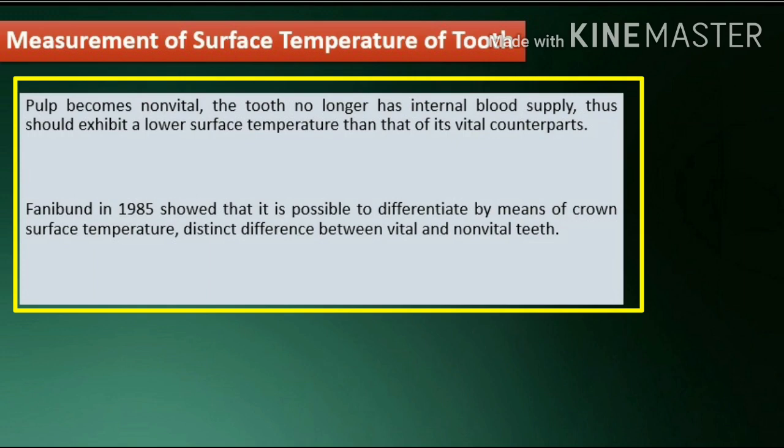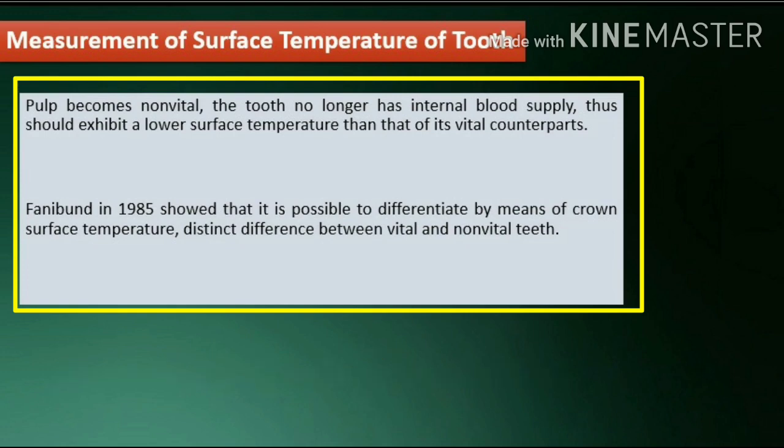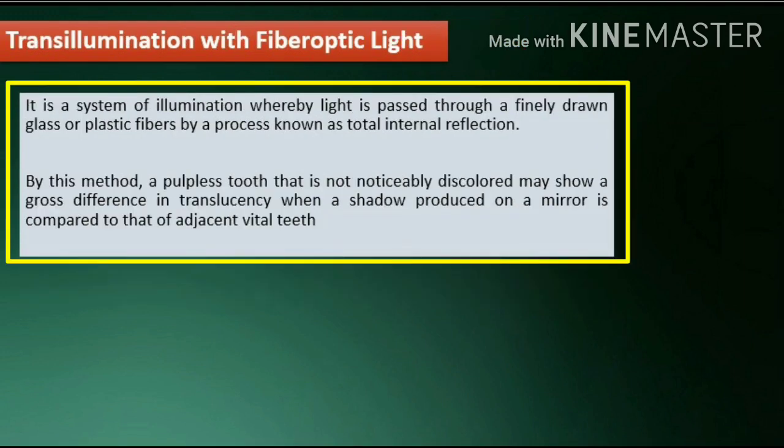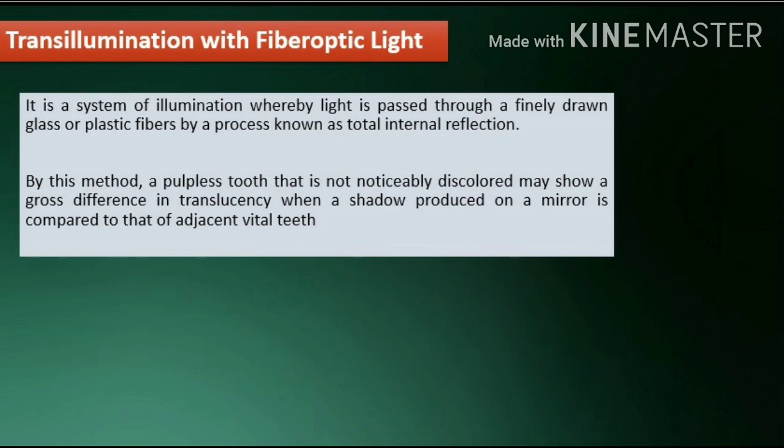Measurement of surface temperature of tooth: this method is based on the assumption that if the pulp becomes non-vital, the tooth no longer has internal blood supply and thus should exhibit a lower surface temperature than its vital counterparts. Fanibund in 1985 showed that it is possible to differentiate by means of crown surface temperature a distinct difference between vital and non-vital teeth. Transillumination with fiber optic light is a system of illumination whereby light is passed through finely drawn glass or plastic fibers by a process known as total internal reflection. By this method, a pulpless tooth that is not noticeably discolored may show a gross difference in translucency when a shadow produced on a mirror is compared to that of adjacent vital teeth.